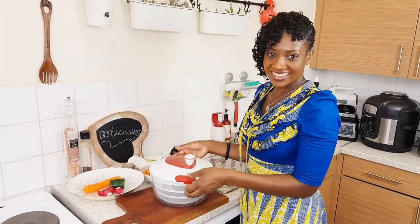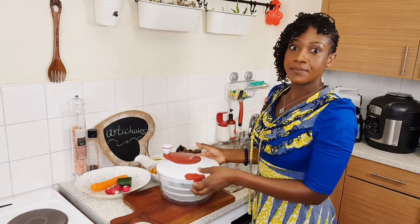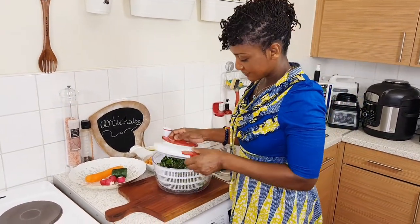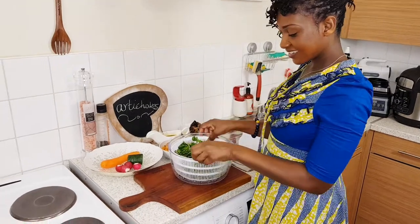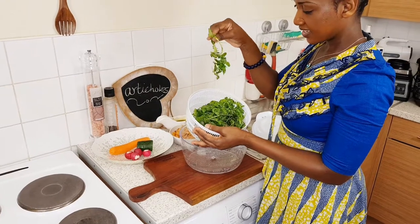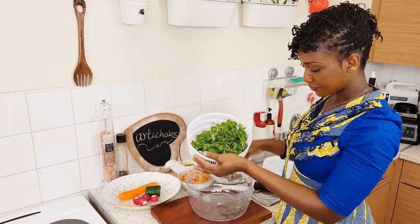It's Kay's favourite thing now — he says 'Mommy, let me spin, let me spin!' And there you go — no water at all. So you don't need a kitchen towel to take the water out. It's all gone.